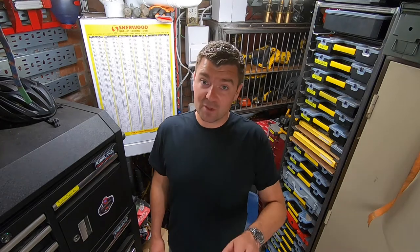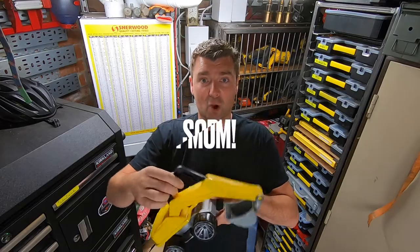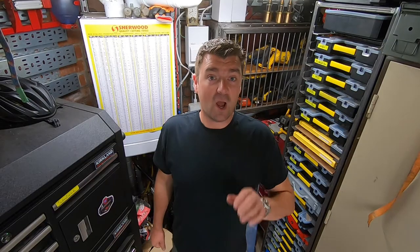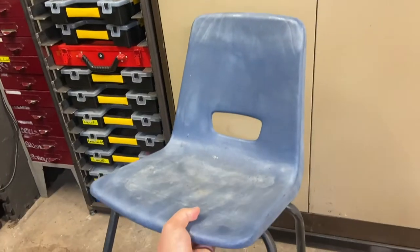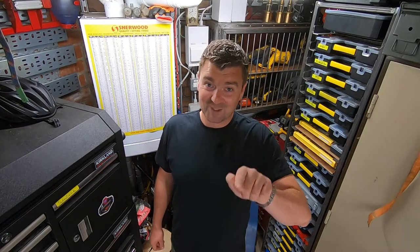Hi folks, welcome back to the channel. My little boy absolutely loves diggers — this is the one his grandma bought him. Here at the Handmade channel, I think we can do a lot better than that. We've got the steel, we've got the pneumatics, we've got everything we need. We're going to build him a sit-on, fully operational ride-on digger. Let's get to it.